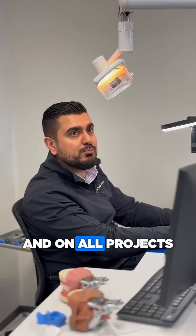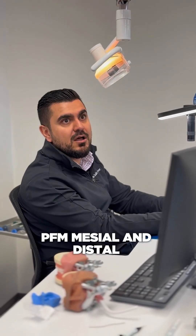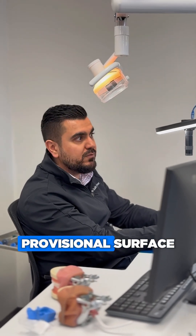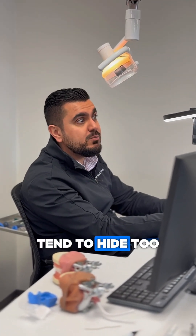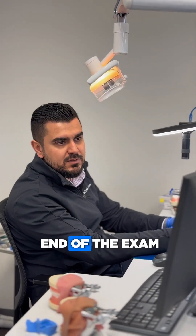Use Sof-Lex on all projects: class 2 mesial and distal, PFM mesial and distal teeth damages, class 4 surfaces, provisional surfaces. Sof-Lex literally tends to hide too many things just by using it. Make sure you use it at the end of the exam.